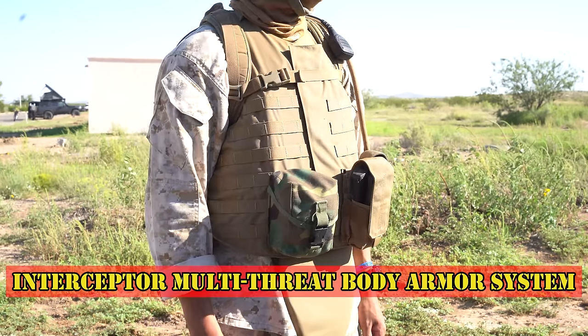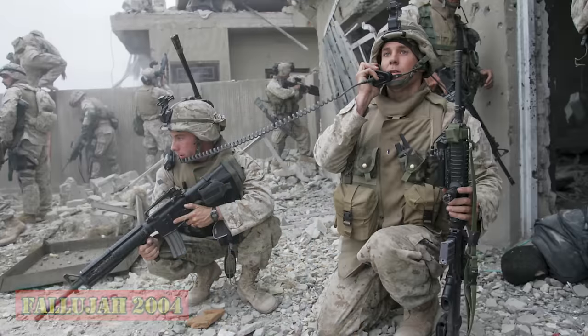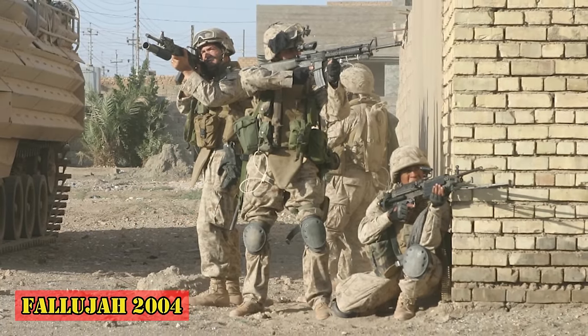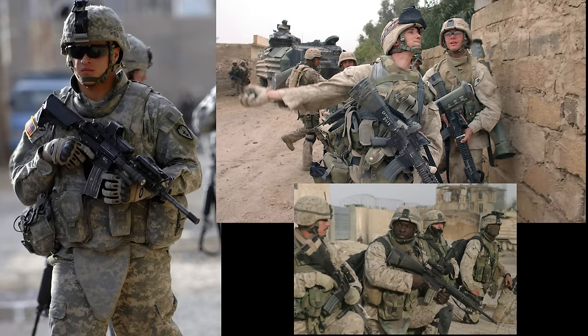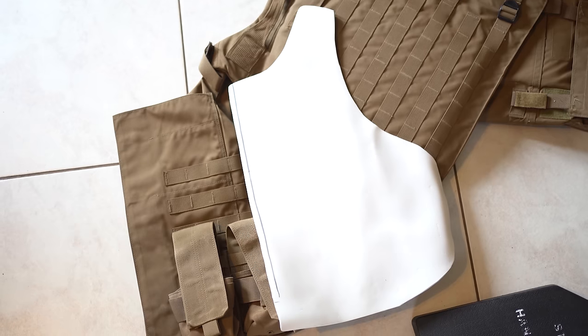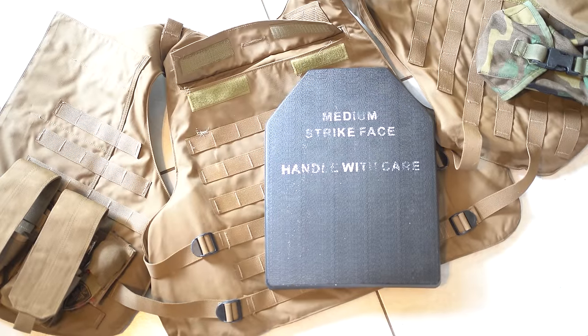The plate carrier I'm wearing is the Interceptor Multi-Threat Body Armor System, or IBA. The IBA was designed in the late 1990s and was most prevalent in the US military during the early 2000s. It was phased out by 2007 and replaced by the Modular Tactical Vest, or MTV. Inside my IBA are foam inserts to help it keep its shape, along with two fake plates.